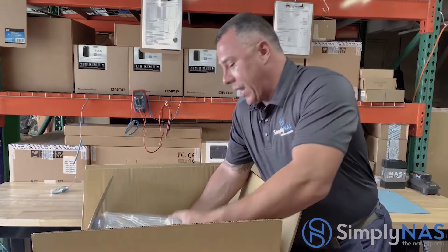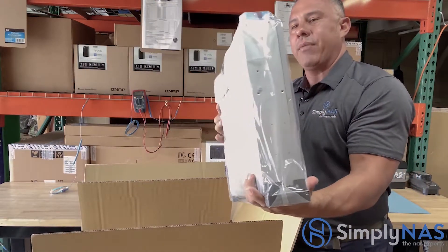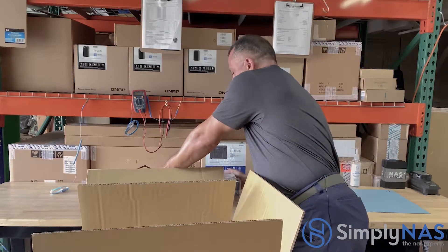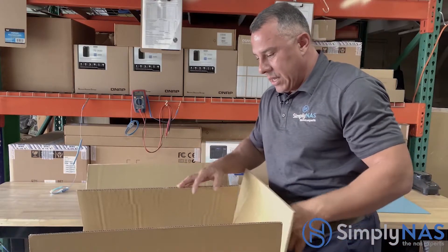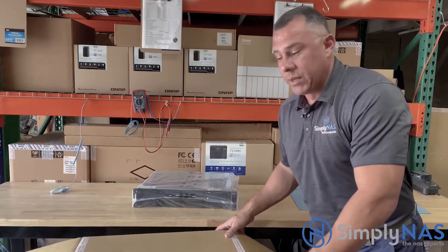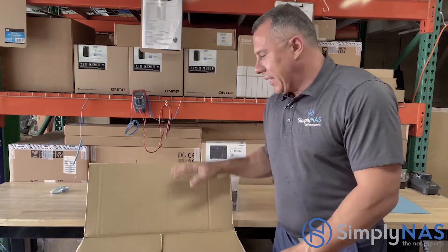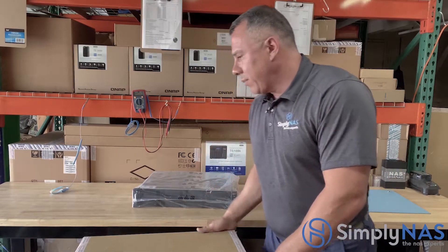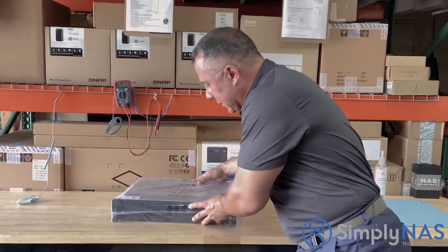Let's take a look at our NAS system. As always, it's packaged in plastic. That plastic is used for weatherproofing — when it's in transit and being shipped, we want to make sure it stays weatherproof and protected from the elements. That's important as well.